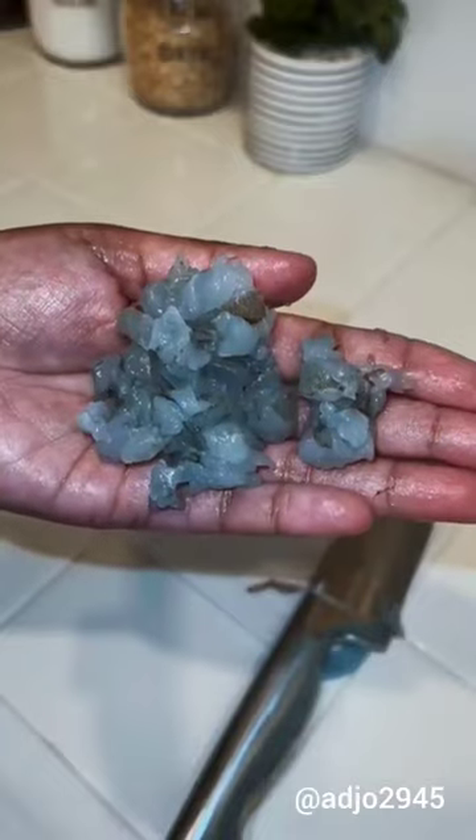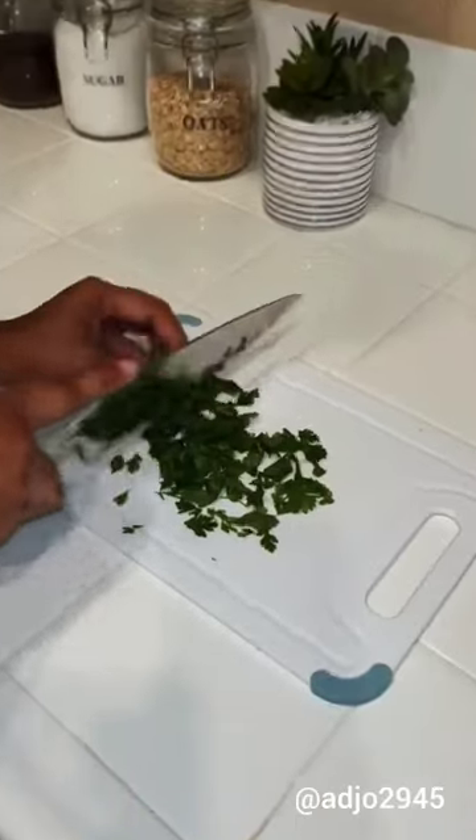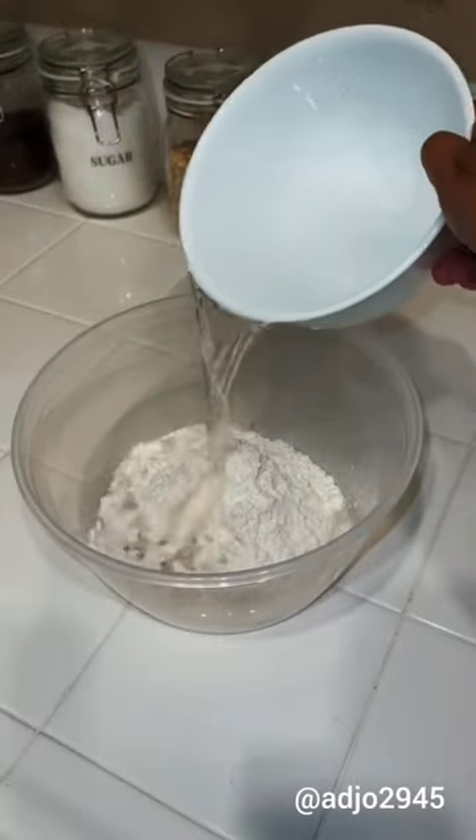Chop the shrimp like this. I also added some cilantro to give more flavor and color. Now we can mix our masa — all we need is flour, add some water, then add your shrimp.